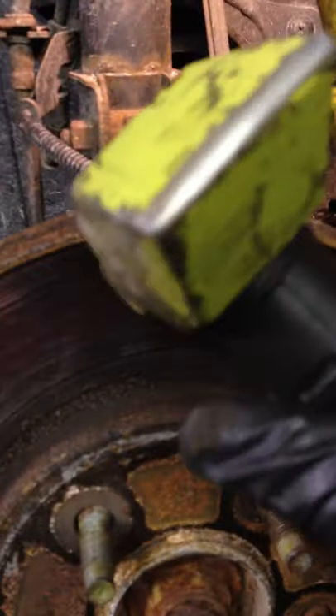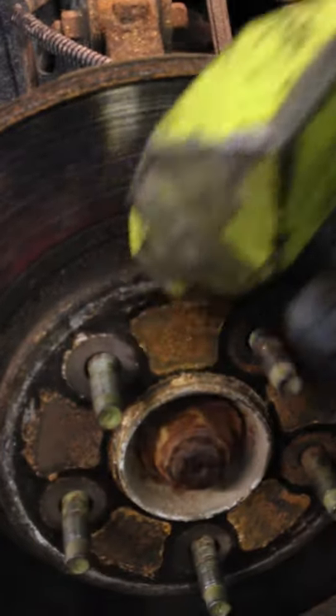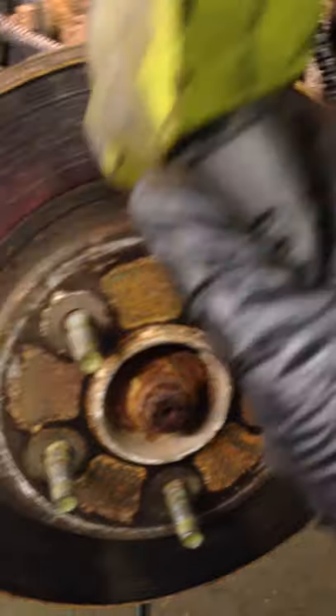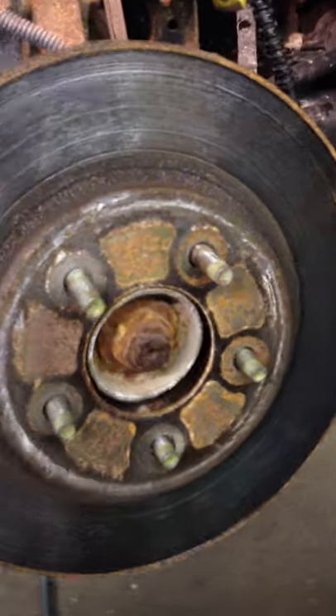To break the grip, you're going to want to hit the rotor — but not if you're not changing it, because you don't want to hit it on the outboard face; you're going to ruin the surface and you might warp it too. But we're changing it. Even if you weren't, you'd hit here — at an angle — and it'll break the grip of the rust. Just avoid the studs, obviously.